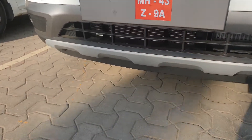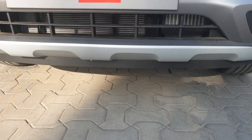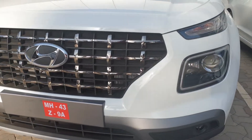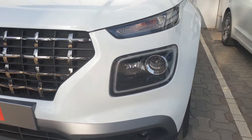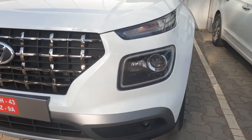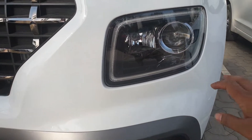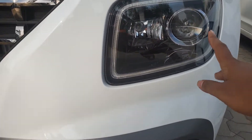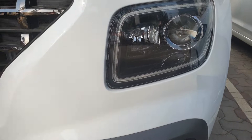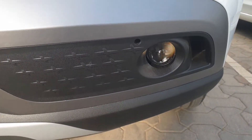Below the bumpers you can see there are skid plates, which give it an SUV look and a rugged look as well. There is a new headlamp cluster on the top — these are the indicators, and here you have the projector headlamps and cornering lamps surrounded by the DRLs. Below you have a small fog lamp which is also projector.